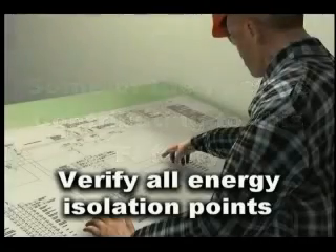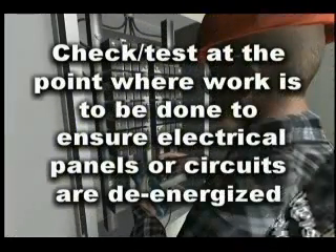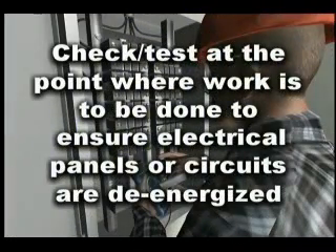Let's look at some of the contributing factors that led to this fatality. Employees should verify the location of all energy isolation points. Employees must check or test electrical panels or electrically powered equipment to ensure they are in fact de-energized before working inside them or within the vicinity of exposed electrical circuits.